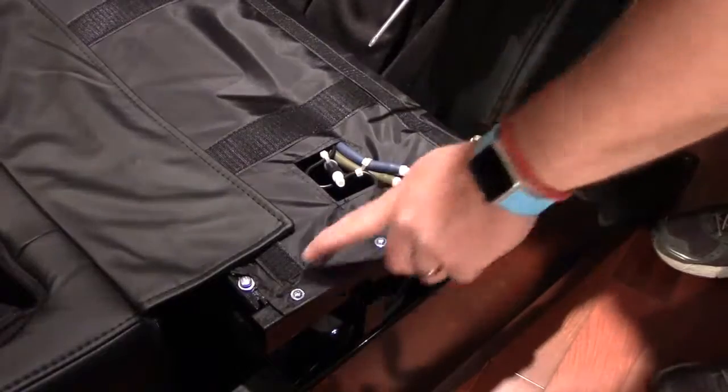Now we're going to install the backrest cushion. The zipper is on top of the backrest cushion, and there's also a zipper on top of the backrest itself, so it's really easy to just line them up and zip it into place. You want to do the top first so that it gives a good lineup, making it easier to do the other zippers along the side.